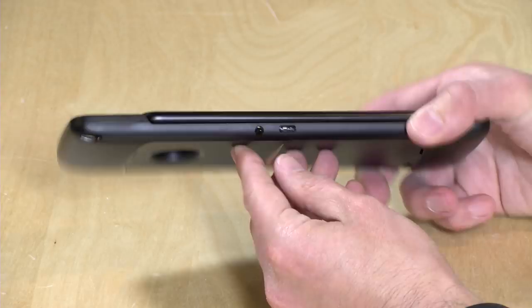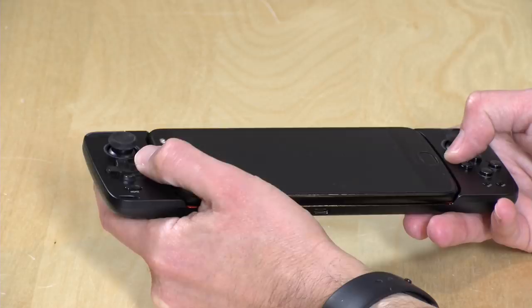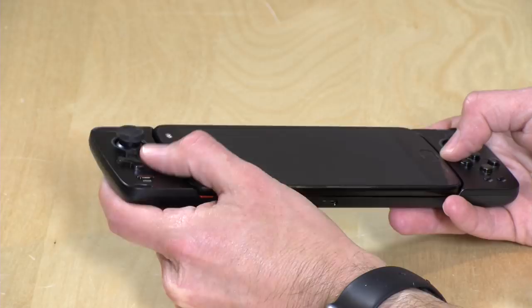You also have a headphone jack here, which is lacking on the phone itself — so there is a feature added here to get yourself some regular headphones that you can plug into that jack right there. The controls aren't bad. I like the thumbsticks here — they are pretty sensitive. We'll explore a couple of games with these in a few minutes. The D-pad has a little too much travel for my liking, but it is pretty springy and responsive. I would have liked a little less travel, but I think it's something I could get used to.